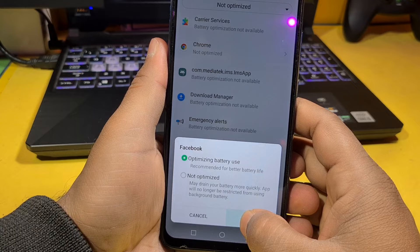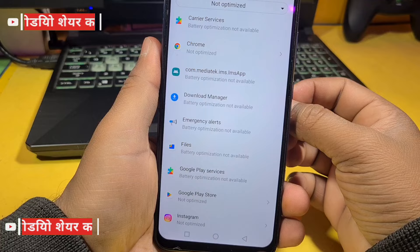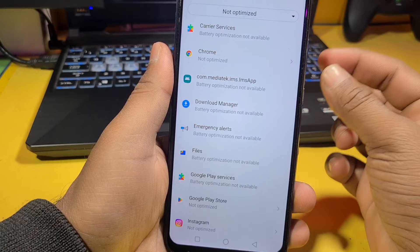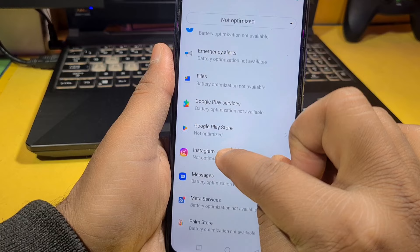Note that even if you don't use Infinix and you have a Mi Redmi phone, you also get this setting. But for Infinix users, this setting is very straightforward — it will be found in battery settings. On other mobile devices, you need to go to the Application Manager. For Instagram, if you use it, you can optimize it here.